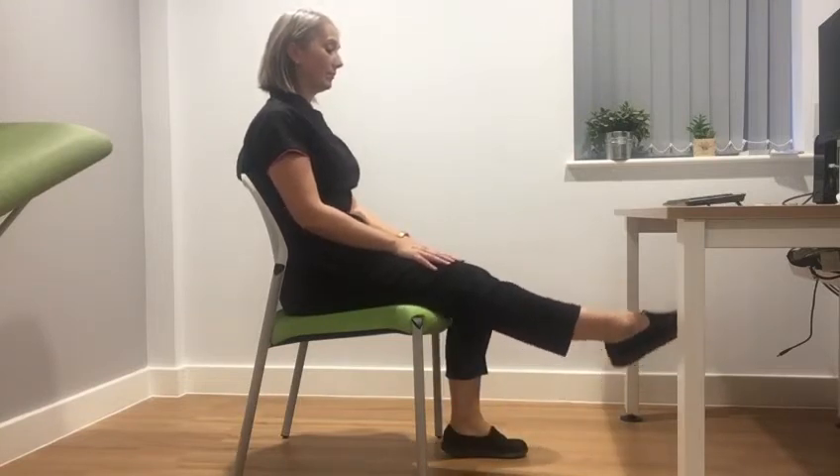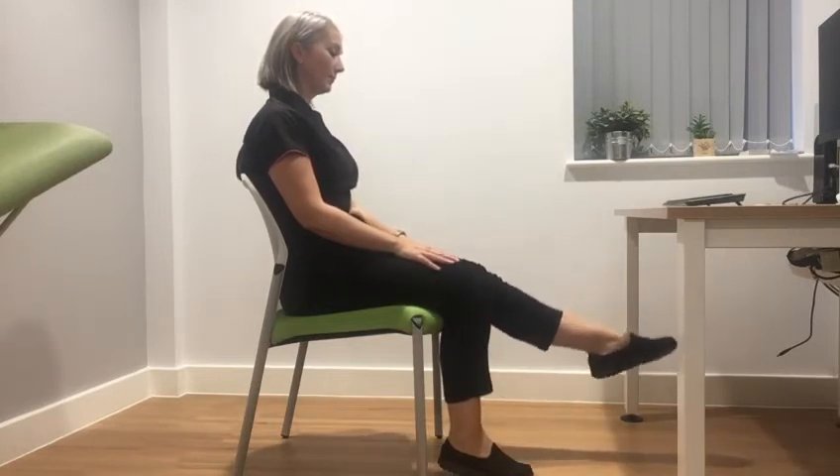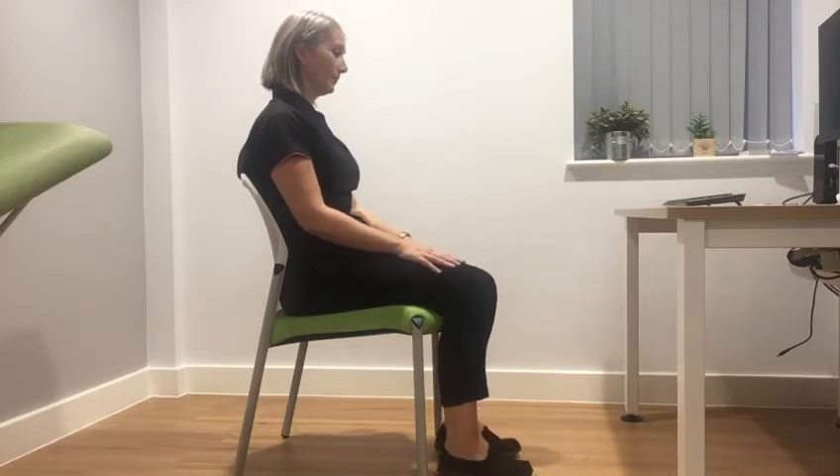Ankle flexes: with your feet pressed firmly on the floor and your legs at a 90-degree angle, lift both heels up off the floor, lower, and then lift both toes up off the floor, pulling them towards your shins. Try to keep a steady rocking motion going and do this ten times.